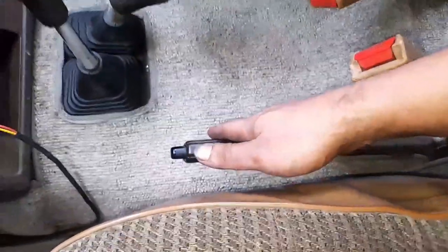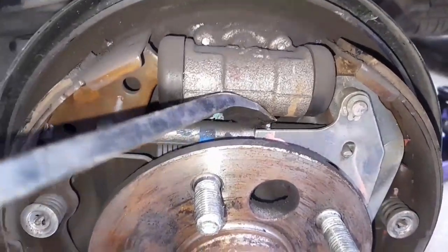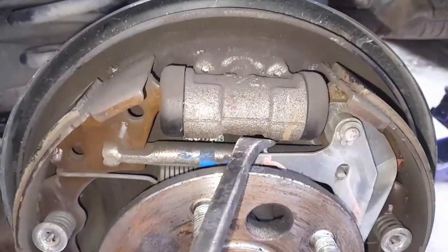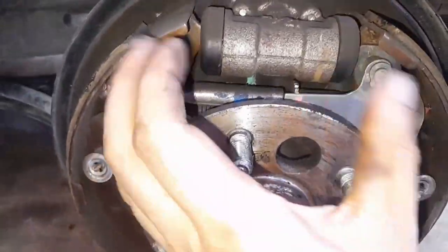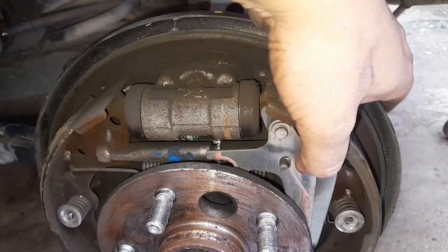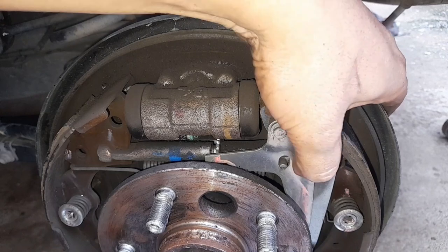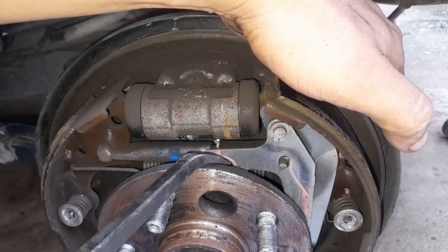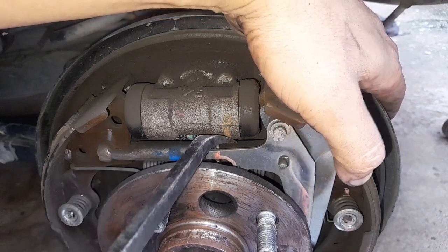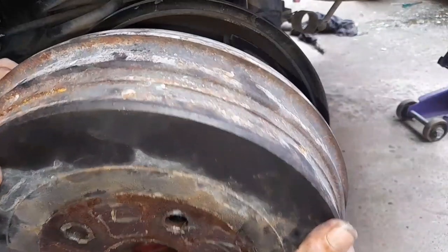Here is your adjuster. If you turn it in one direction it will push the shoes out. If you want to turn it the opposite direction to bring the shoes in, press here — that allows you to turn the adjuster the other way. If you don't press it, this automatic adjuster is going to lock the star gear.